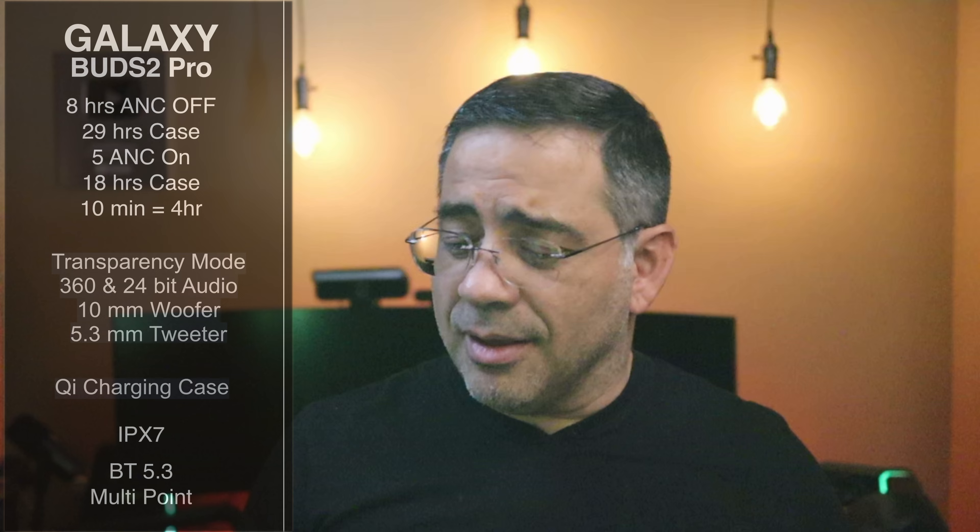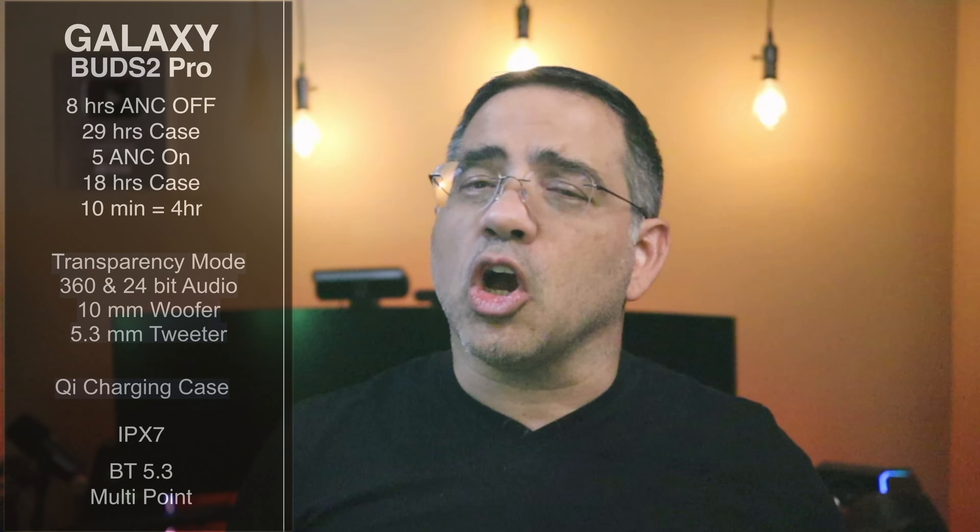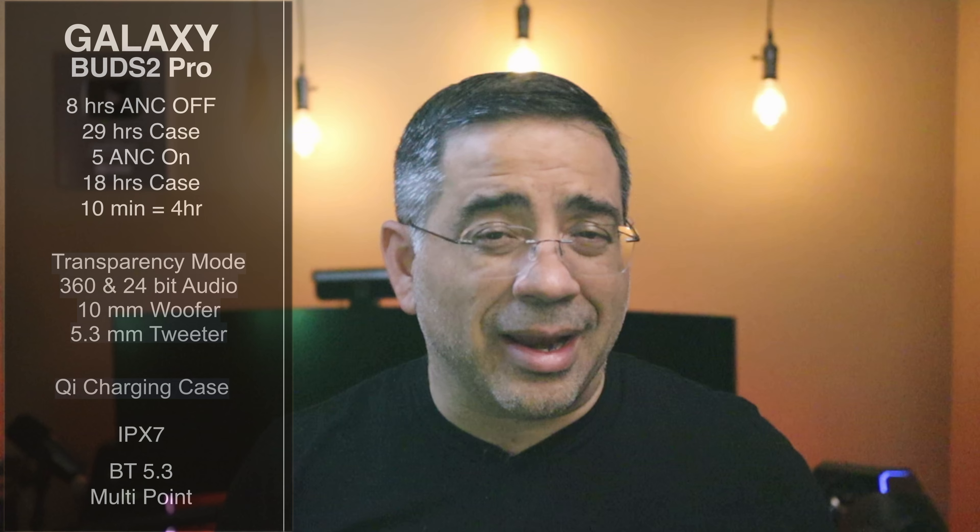The Samsung Galaxy Buds line is a pretty mature line, and today we're taking a look at the Galaxy Buds 2 Pro. From a spec perspective, there have been some changes and improvements. First, battery life is measured in two ways: active noise canceling on and off. With ANC off, you're going to get eight hours of battery life, and with the case, you're going to get 29 hours.